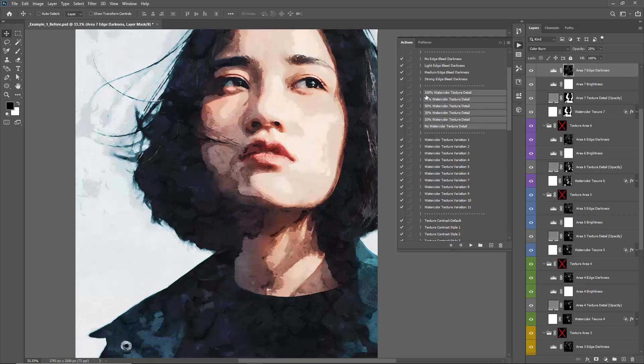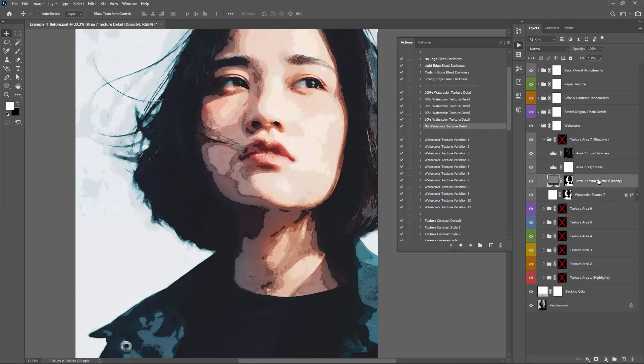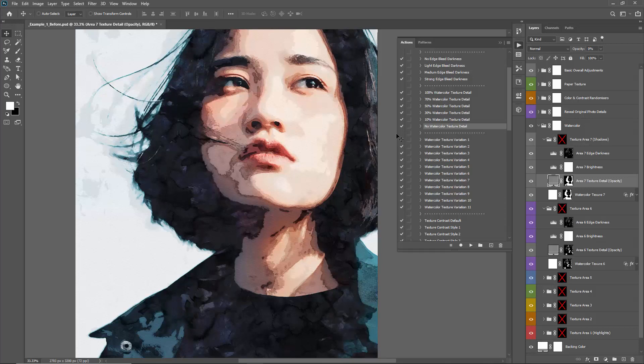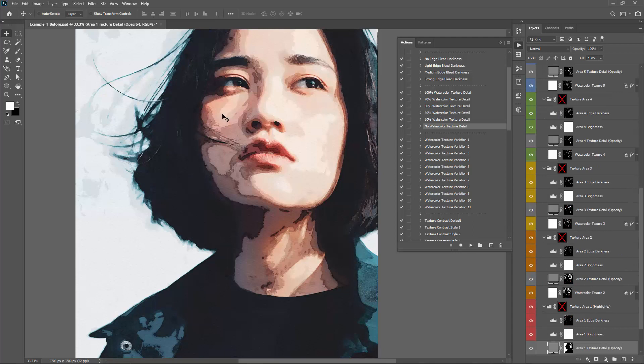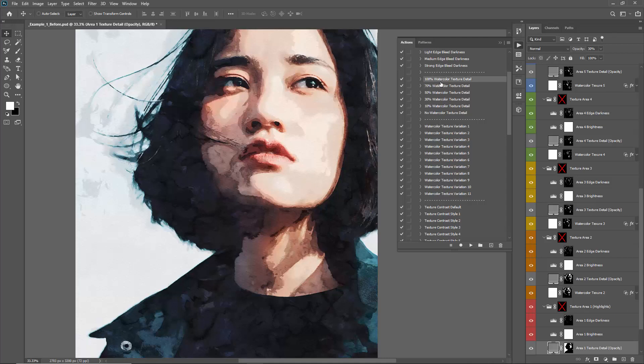This section covers 100% Watercolor Texture Detail down to No Watercolor Texture Detail. Clicking No Detail makes the action go inside every folder and adjust the opacity of the texture detail layers — these are the layers that block out the texture. At 100% opacity, the texture is gone; at zero, it comes back. So if you want no watercolor textures at all and just edge darkness, you can do that. By default the action is set at 70% watercolor texture detail.